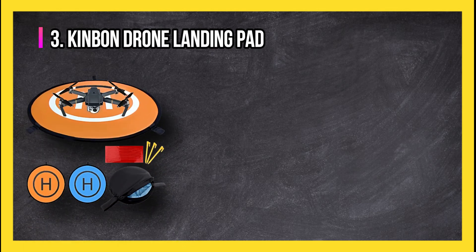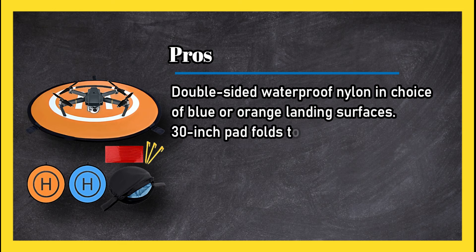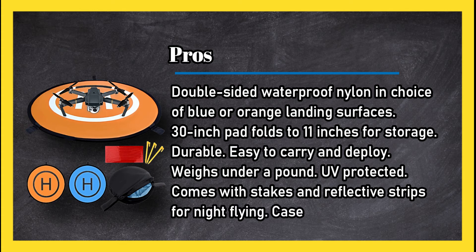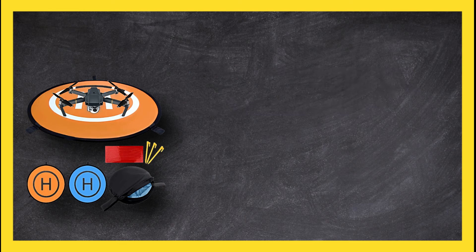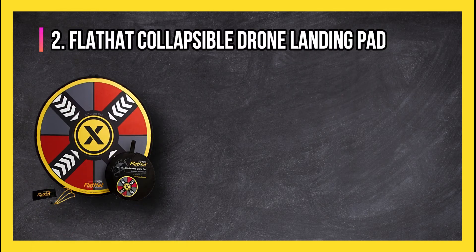At number three: the Kinbon drone landing pad. Pros: double-sided waterproof nylon in choice of blue or orange landing surfaces, 30-inch pad folds to 11 inches for storage, durable, easy to carry and deploy, weighs under a pound, UV protected, comes with stakes and reflective strips for night flying, case included. Cons: difficult to fold and the instructions don't help much in this regard. Bottom line: a durable double-sided pad that is both waterproof and UV protected.